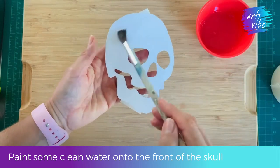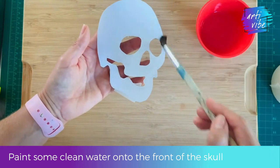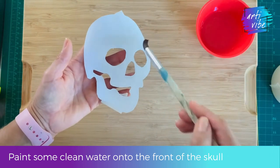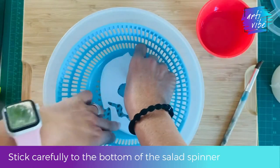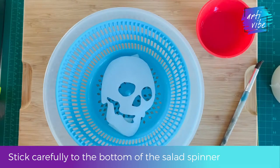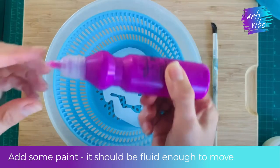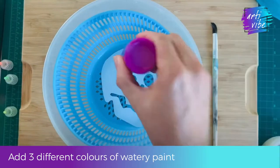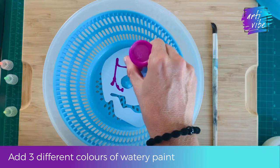Take some clean water and with a paintbrush lightly wipe the water all over the skull. Then put it carefully into your salad spinner, pushing down to make sure it is stuck to the bottom. Think of three colours that you think will work really well together and dab, dribble, or drip them onto your skull.